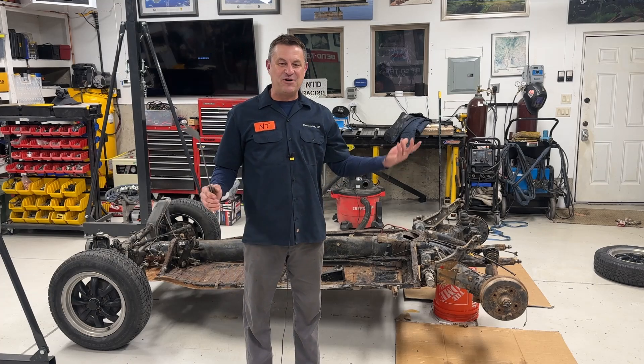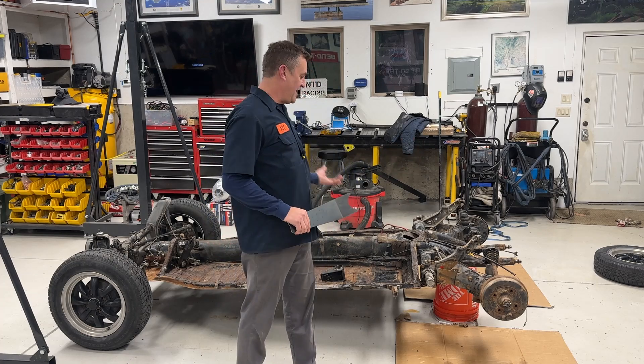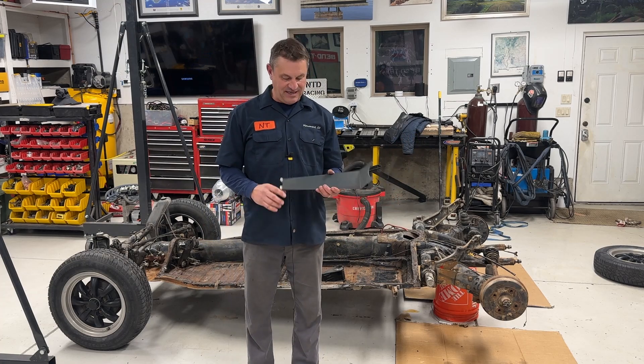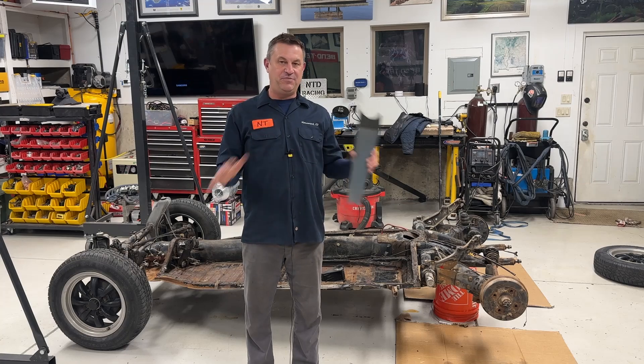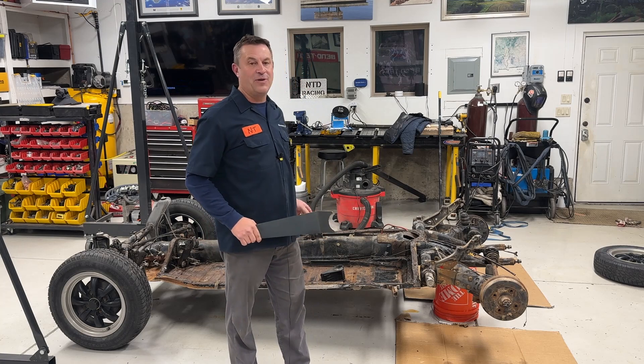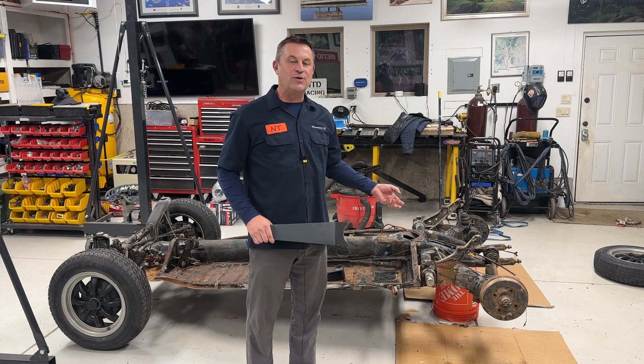Hey everyone, my name is Dave, welcome to the NTD Racing Speed Shop. Behind me is Trooper, which in about two months will be a Class 11 VW Bug racer at the Mint 400. It's going to be awesome, but I feel like we've got a long way to get there.